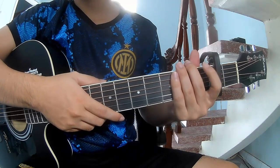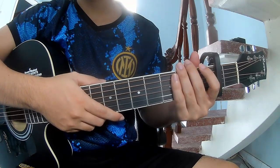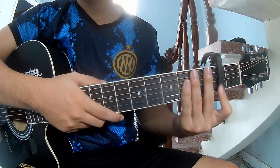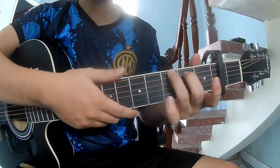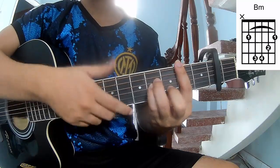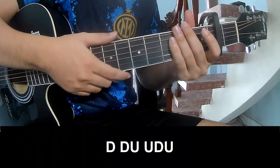Hi everyone, today I will show how to play Holy Roller by Jeff Bryant. The chords in this song are G, D, A, and B, F.